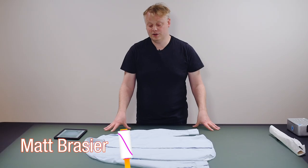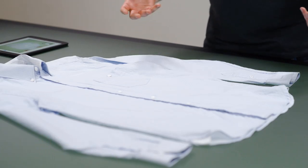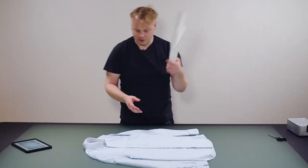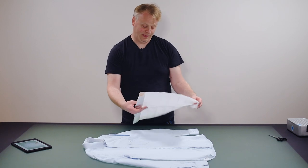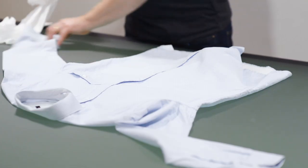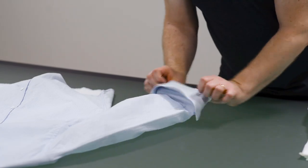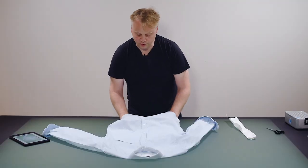Here we have a very neutrally styled shirt. It doesn't really give us much desire to want to buy it, so let's add a bit more style to it. I'm going to start with my trusty tissue paper. This shirt can probably be a little bit more casual — it's not such a formal shirt.